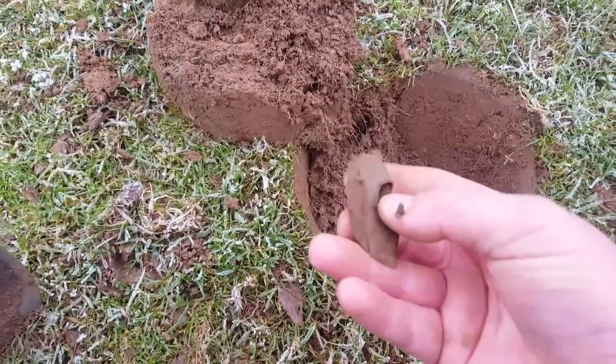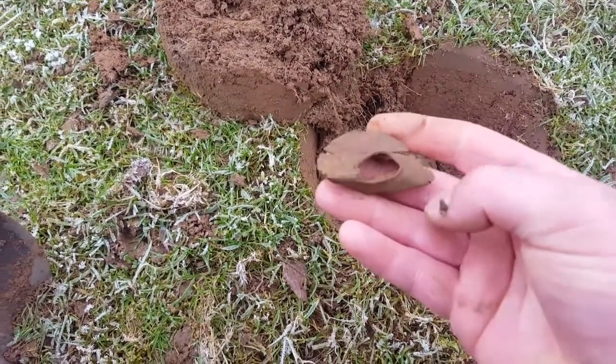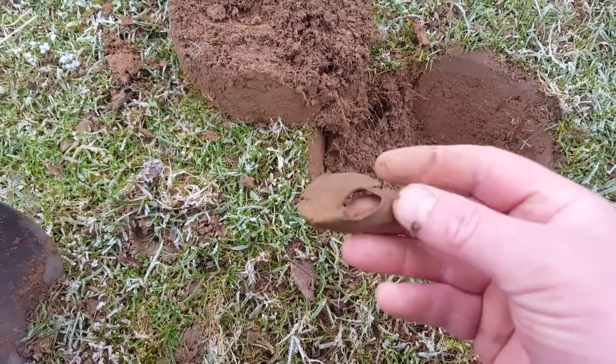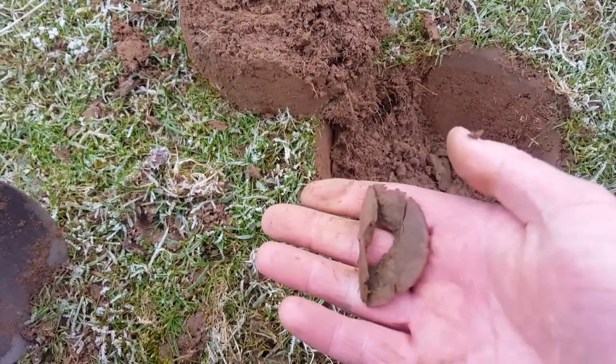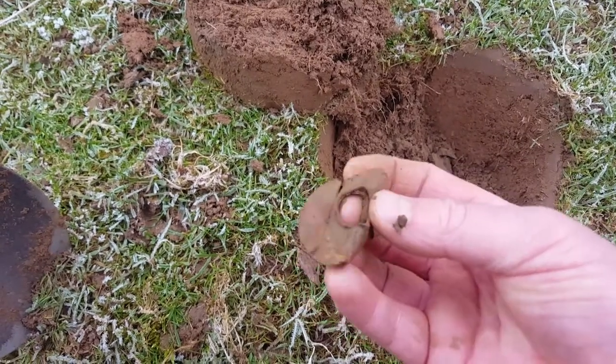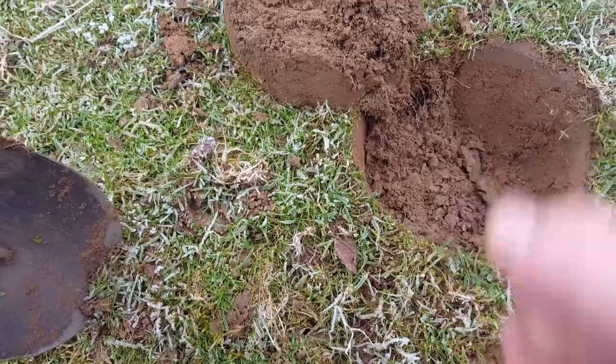There we go. Some sort of - that's copper. Probably a copper washer maybe, or went on something. That rang in nice and high. Right, let's move on.